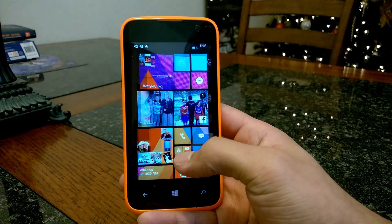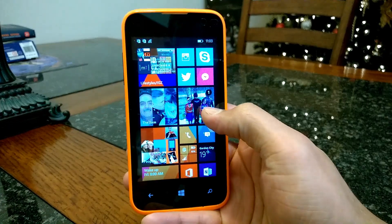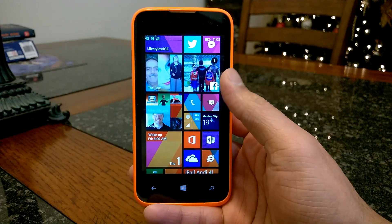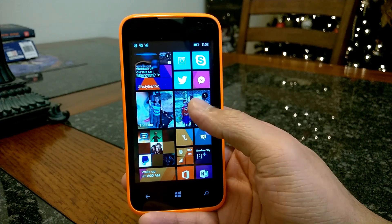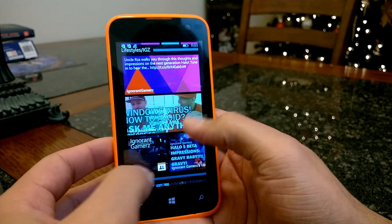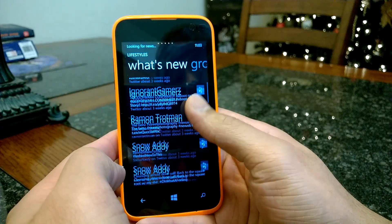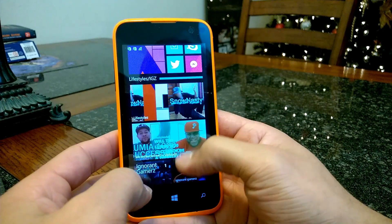Email works really well just like it does on any other Windows Phone device. As far as special features of the Blue Win HD, there really aren't any — the phone is basically your raw Windows 8.1 operating system. Folders work really well here. I have a folder called 'Lifestyle/IGZ' where I keep up with all of us — the staff at Lifestyles and IGZ — and I can go into what's going on with our Twitter or Facebook, as well as click on individuals. So folders works really well.